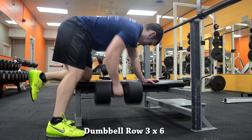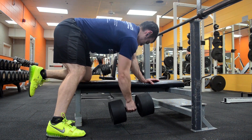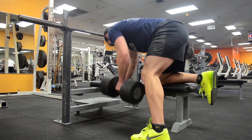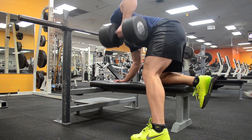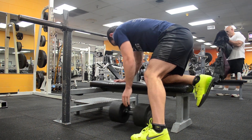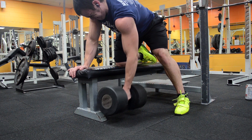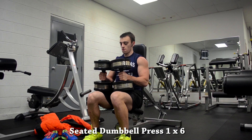After the bench press work I did dumbbell rows with 100 pounds, which isn't that much, but I'm really just emphasizing a full range of motion in this workout. Some people say on rows you should only bring your elbows up to your body and not go further because your lats aren't getting engaged beyond that point. In my opinion, if you're a bodybuilder specifically targeting your lats, that's what you want to do. But as an athlete you really want a big range of motion to work your entire upper back and rear delts, not just your lats. I was pretty conservative with the weight I used for both the bench press and the dumbbell rows.